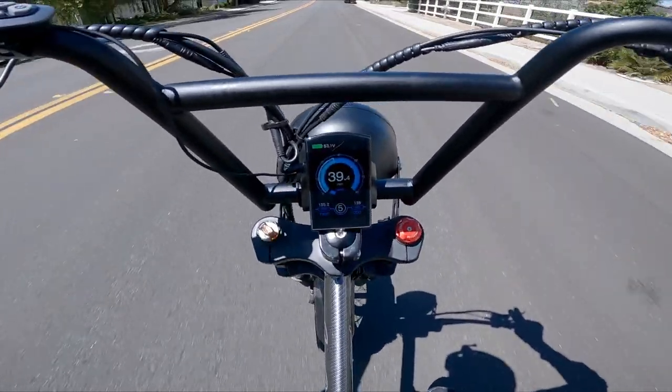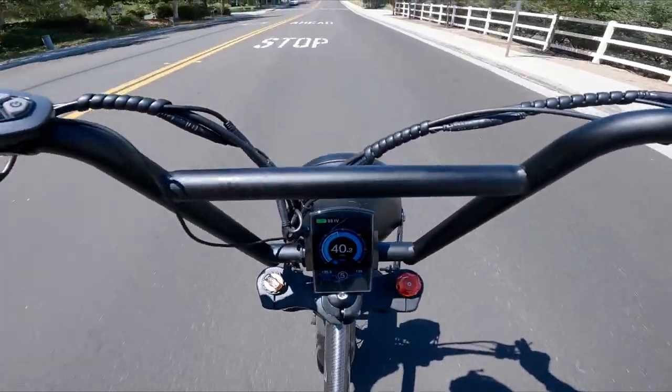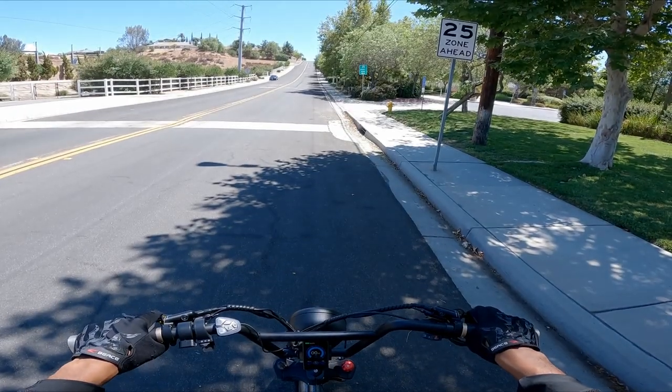Oh, we're flying! The motor is still giving us power, guys. That was 40 miles per hour, by the way. With these Amp Rides bikes, it really doesn't cut the motor out. All right, we're back down at the bottom. The next test is going to be a pedal assist test of this hill.